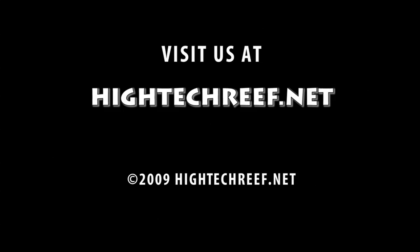Visit us at www.hitechreef.net. We are always releasing more information for the Reefkeeper Series.